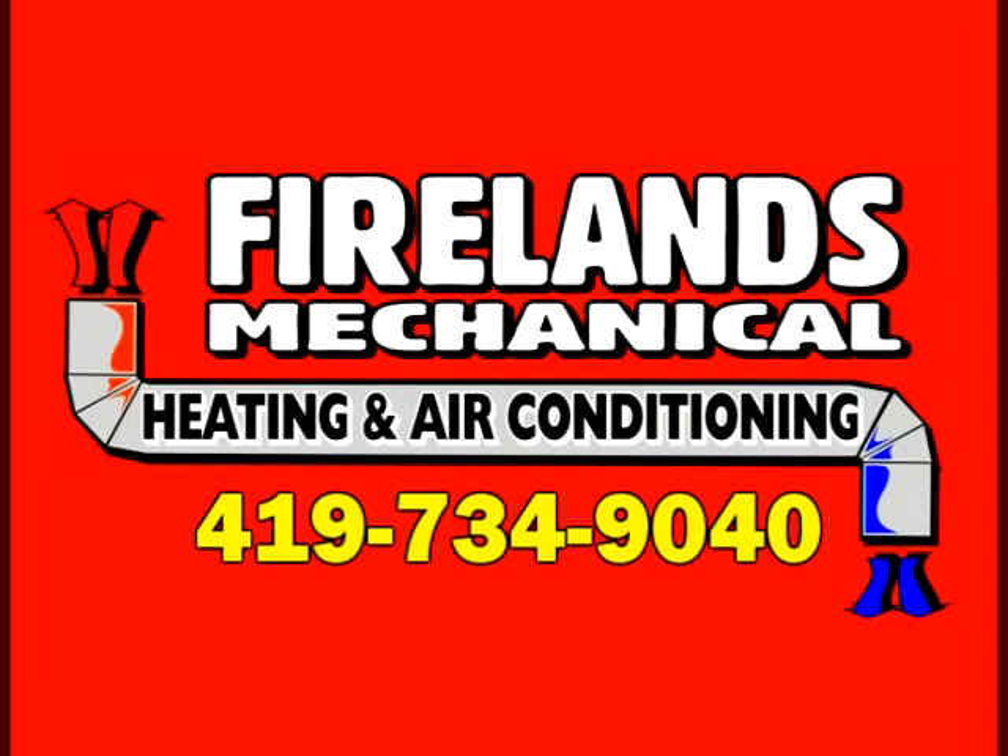Again, I'm Paul with FireLens Mechanical. Remember to call us for all your heating, plumbing, electrical, and air conditioning needs. Thank you for watching.